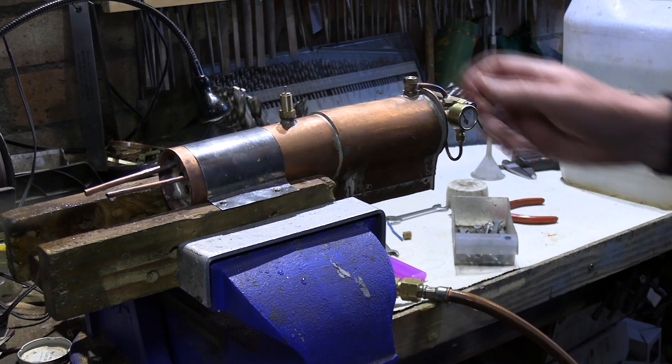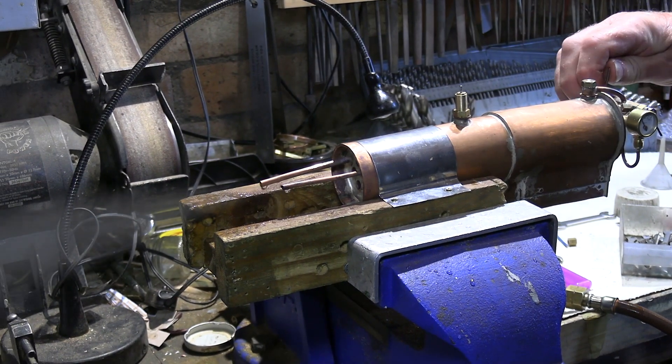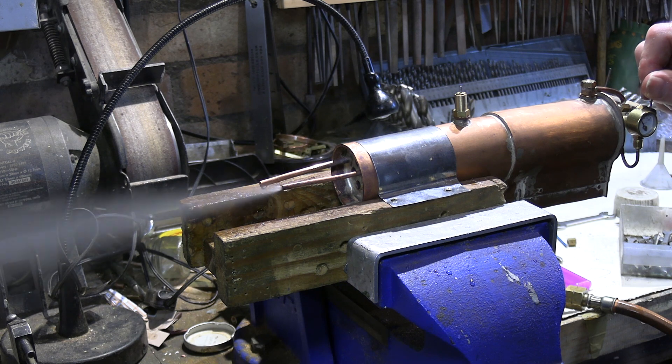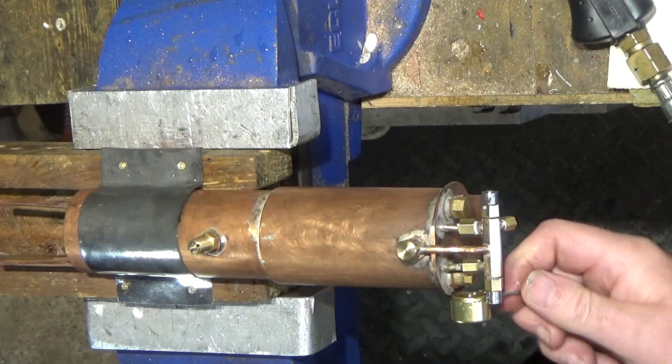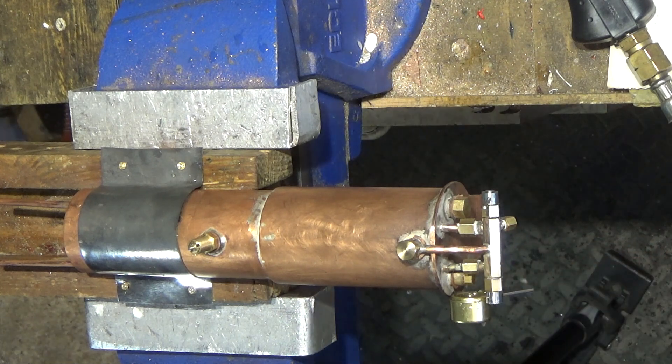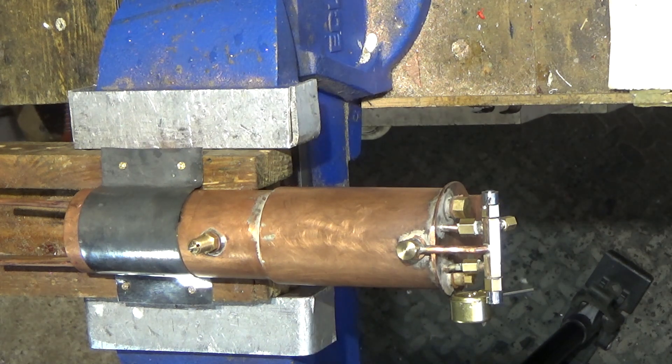Let's move that camera around so you can see that - pistons, and that's the blower. Okay, so I need a little bit more packing on that gland - there's a bit of a leak. Let's get some pressure back again.